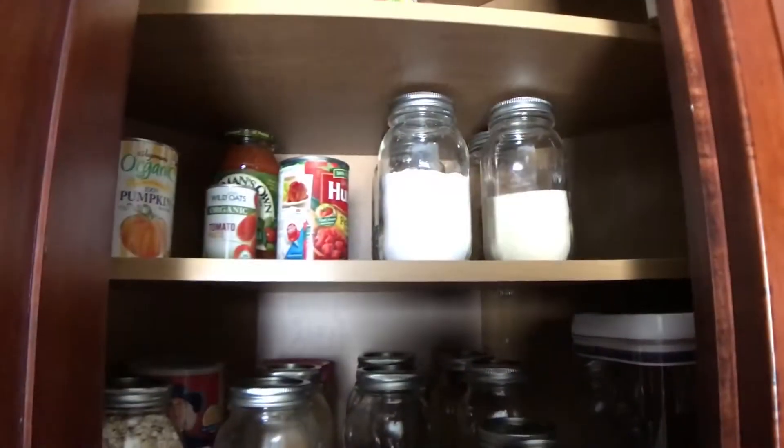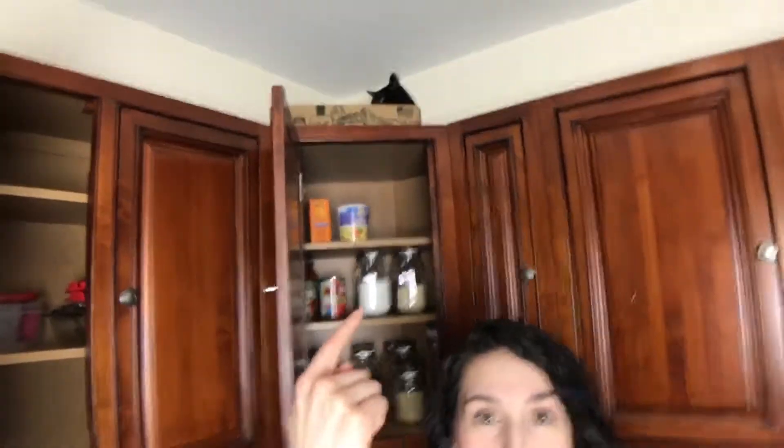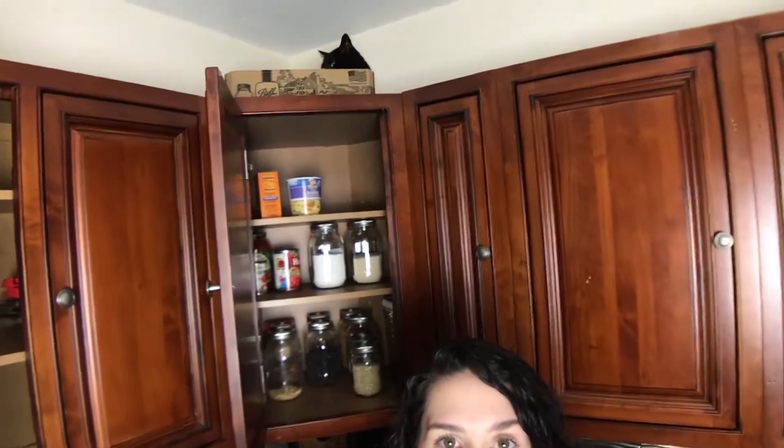Let me know what you guys think and please share any other organization tips in the comments. My pantry is now nice and organized, and Vimo is super happy — she's hanging out in the box that I bought the mason jars in, which is adorable. Thank you for watching, please like and subscribe if you haven't already, and remember: there is no one like you, you are loved and you are beautiful inside and out. I'll see you later, bye!